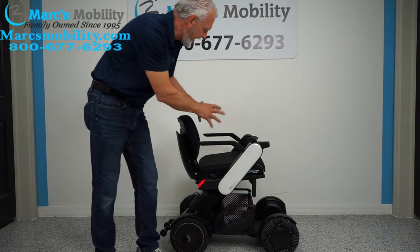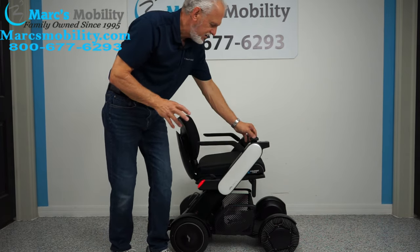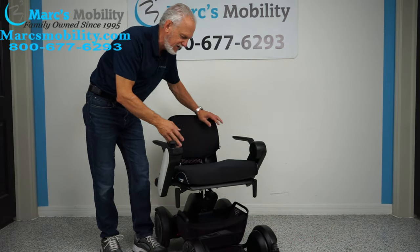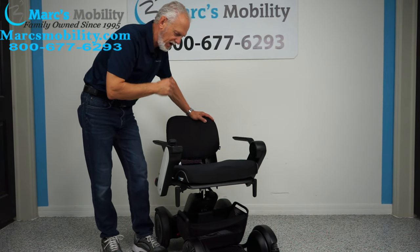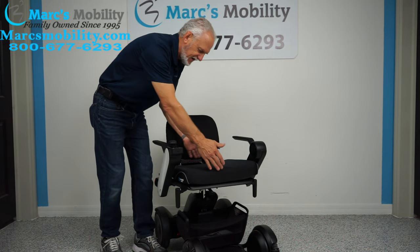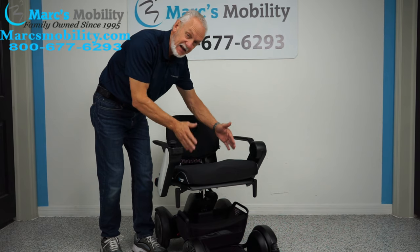It has a maximum weight capacity of 300 pounds. This chair has the 20 inch seat, but it comes in three sizes: 16, 18, and 20 inches wide. It also comes in 16 or 18 inch depth, so you have two choices of depth — 16 or 18 — and three choices of width: 16, 18, or 20.